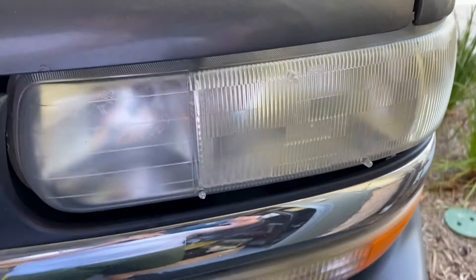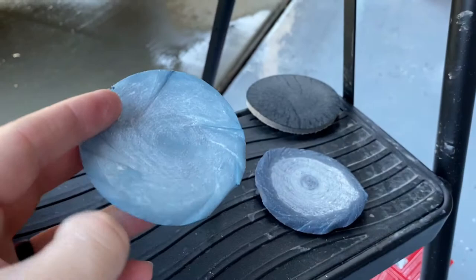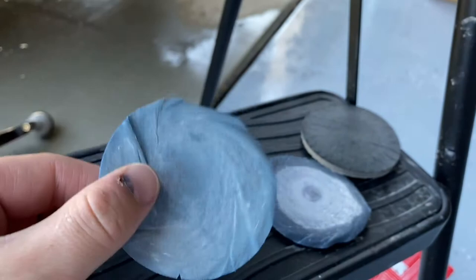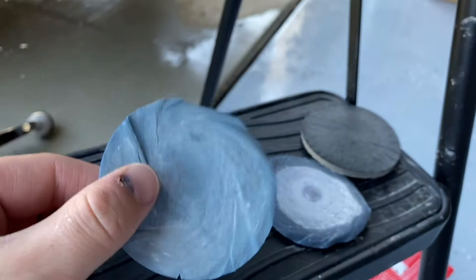If your headlights are really bad like mine, you may want to do this two or three times. Just a note — they only give you two of each sanding grit and only one of the 3000-grit disc. I've basically already gone through one set of each just doing one headlight.